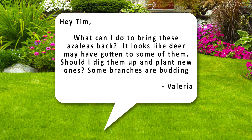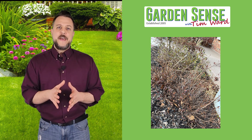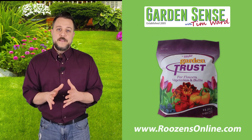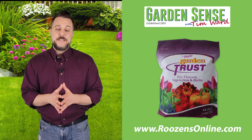The next question is from Valeria: what can I do to bring these azaleas back? It looks like the deer may have gotten to some of them. Should I dig them up and plant new ones? Some branches are budding. I definitely wouldn't give up on them yet — there's time and expense involved in digging them up, purchasing new azaleas, and getting them back in the ground. The fact that they're already budding is a good sign. What I would do is get some Garden Trust down, which has a really nice balanced profile that azaleas really like.